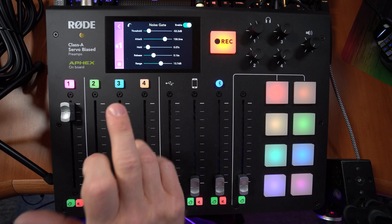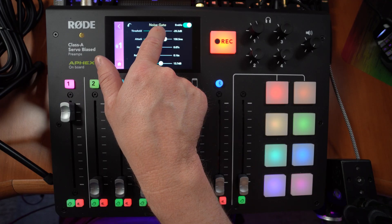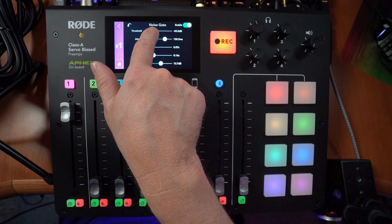On to the noise gate. The threshold is the point at which your audio will be heard — when your audio goes above the threshold level, you get through the gate. When it goes below, like when I go silent, the noise gate closes and you shouldn't hear any background noise. If I keep pushing the threshold up it'll eventually cut off my speech — you can hear the noise gate kicking in too much. I'd set this at around minus 40 dB, and when I go quiet I can hear the noise gate kicking in nicely.